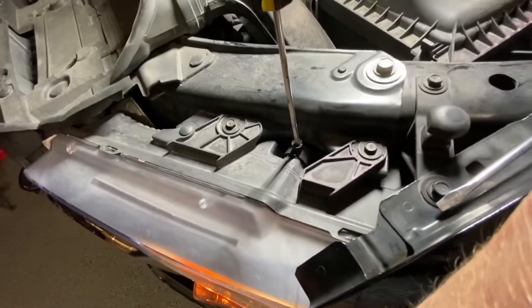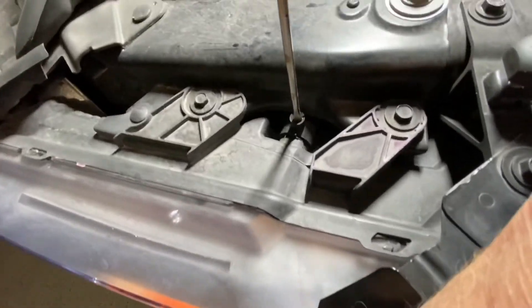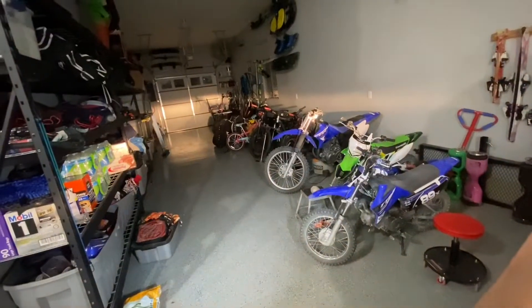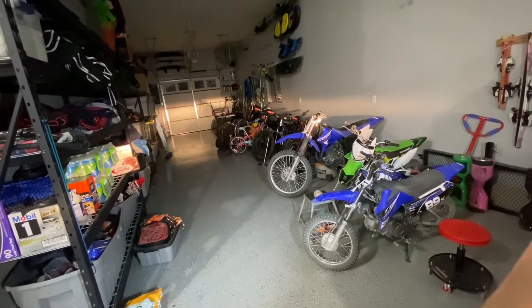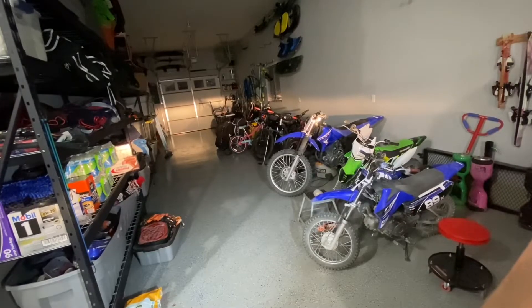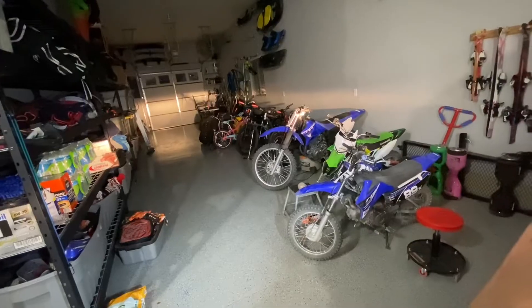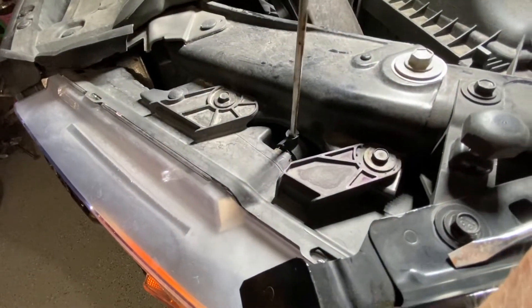Basically just turn your screwdriver — you need a small thin screwdriver to be able to fit down in there. And what I'm doing is just turning it counterclockwise. Now you can see the driver's side is just below that panel. The passenger side still hasn't been adjusted, so this one's going down. I've probably turned it about 20 clicks.